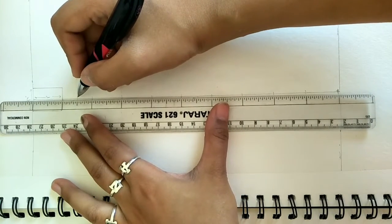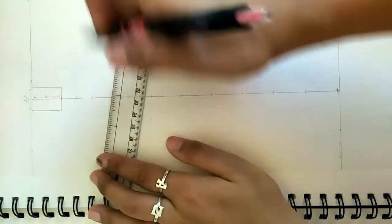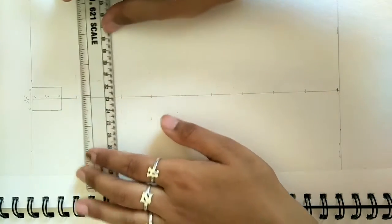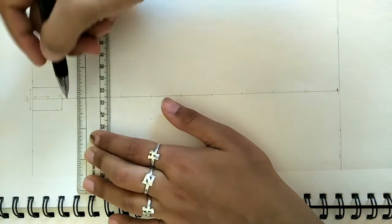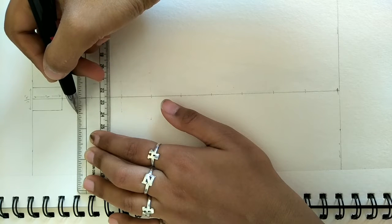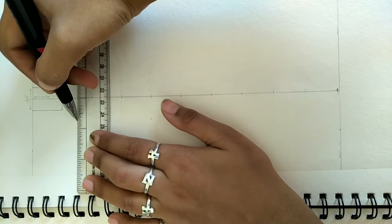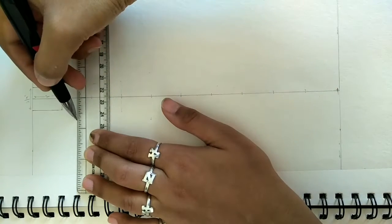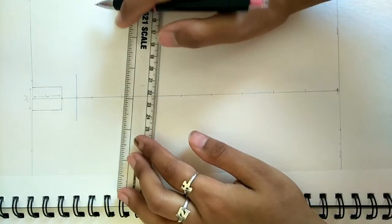At 1.5 inches we have marked our shoulder line. The total width of the shoulder line is 1 and a half inches. On one side the width is 3/4 of an inch, and on the other side we mark 3/4 of an inch. We join both points and our shoulder line is ready.